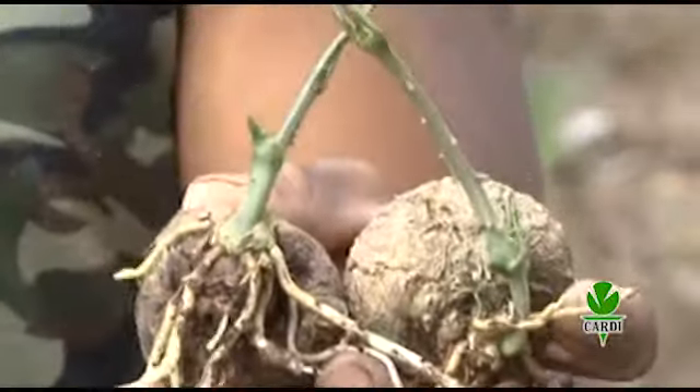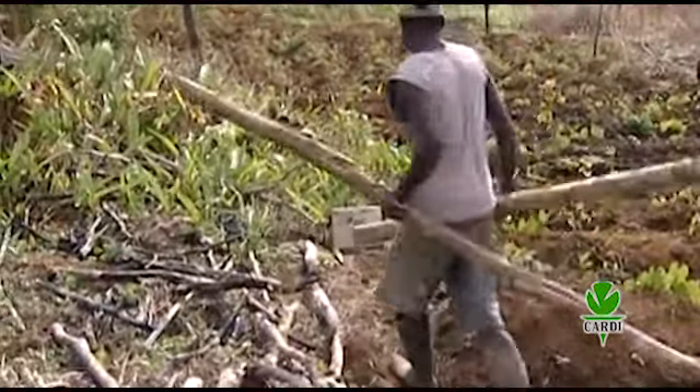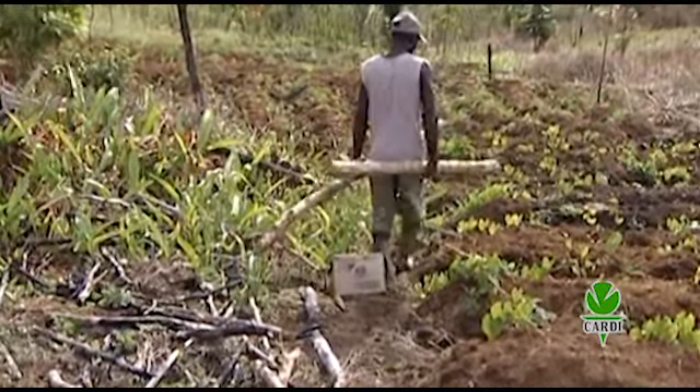Mini-sets should sprout in 2 or 3 weeks depending on the variety. As the plants grow, there is a need for trellising. Traditionally, farmers went into the forests to cut posts or sticks for trellising the crop as it grows.